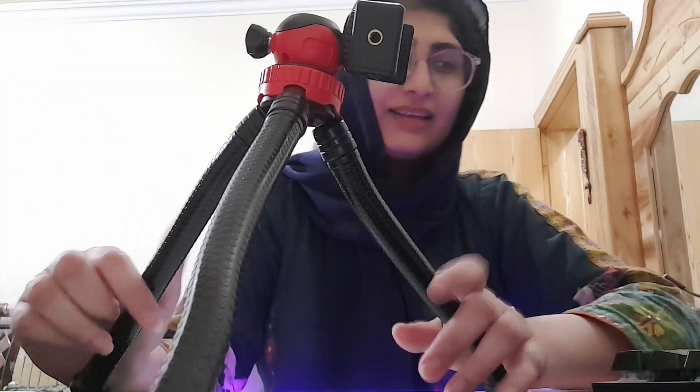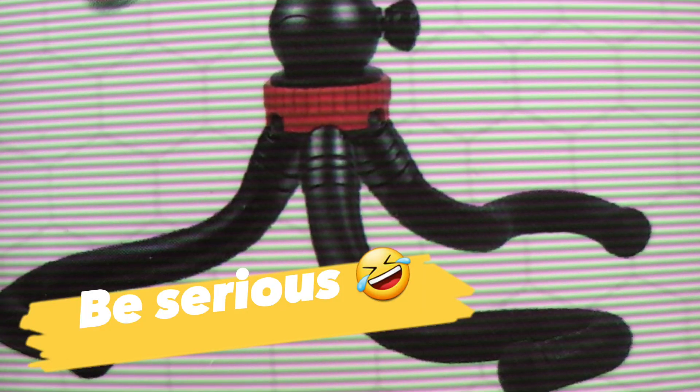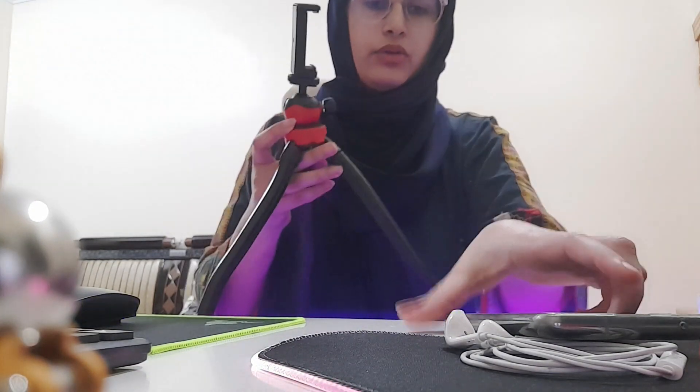This is my type of unboxing, so we are done with it. This is my first investment for my channel, so I am so excited to use it. I think the quality is very good and it's only for 25 riyals, so it's worth it. Now we will use it to show you how it works.